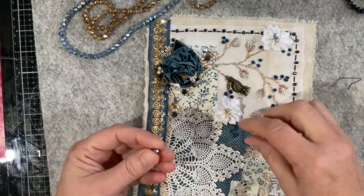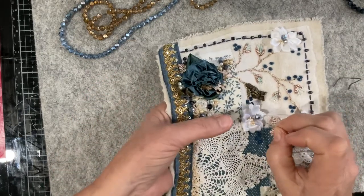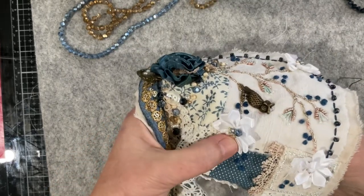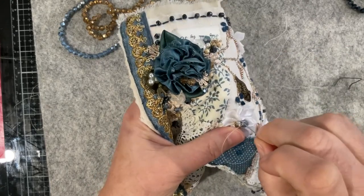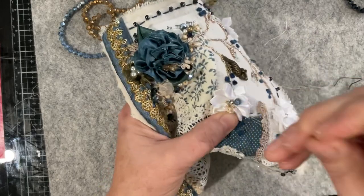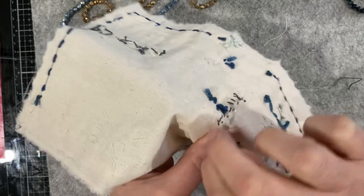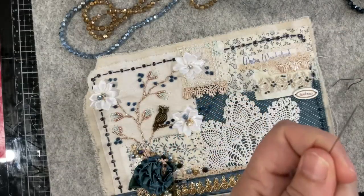I'm just grabbing one of these little denim blue beads — that's going to be my little pop of blue in the centre. The rule of thumb is you put two stitches through each bead — that way if the thread breaks at some point you've got that second stitch holding it. It's an old trick. Two stitches on every bead does make the process slow but it settles the bead. With one stitch the bead is very wobbly, but with that second stitch it's quite secure.